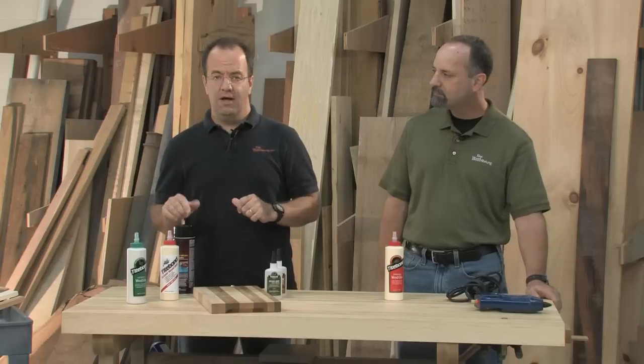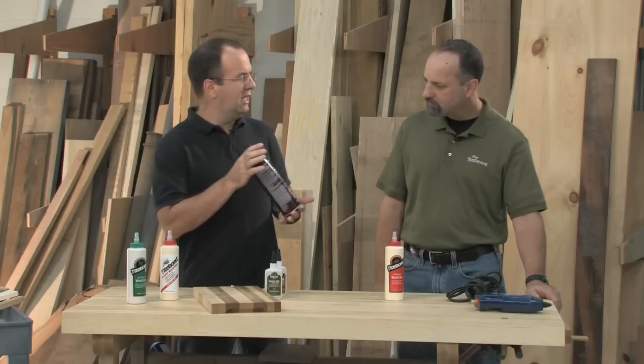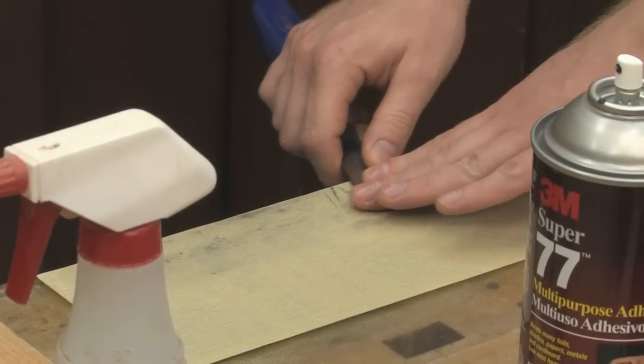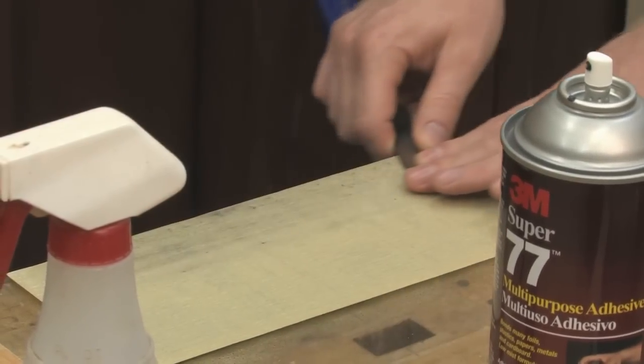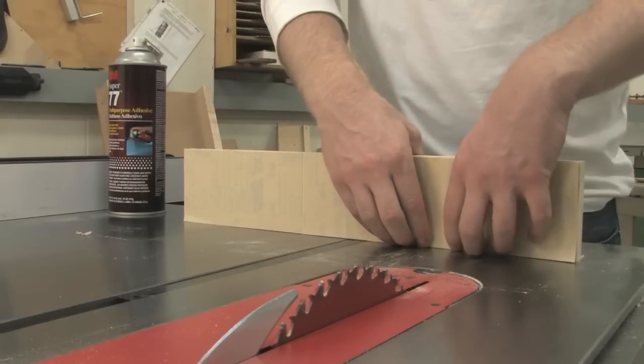The same thing goes for contact cement — that's the stuff they use to lay down countertop laminates. You don't want to use that for woodworking joints or even woodworking veneering. But it's nice to have a spray can of that stuff lying around, because it comes in handy for odd jobs, like sticking sandpaper down onto a flat surface to flatten the backs of your chisels, or sticking sandpaper to the bottom of a fence so it doesn't budge and move on you.